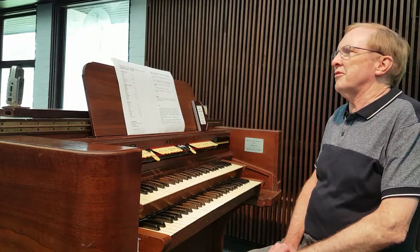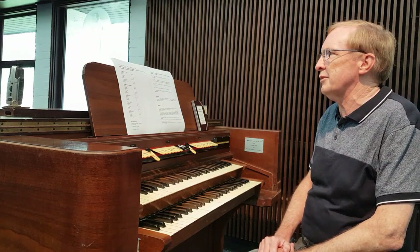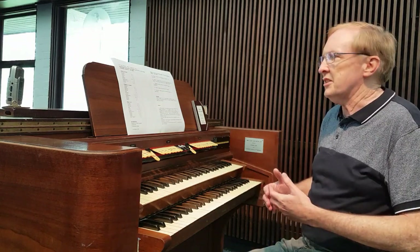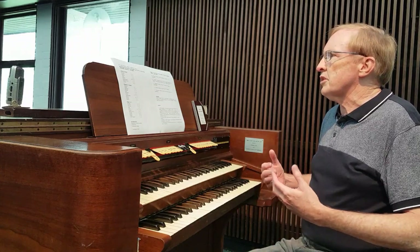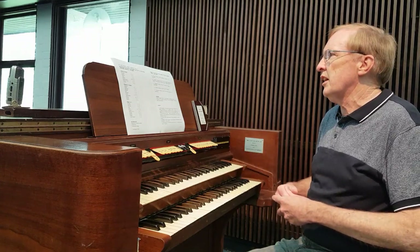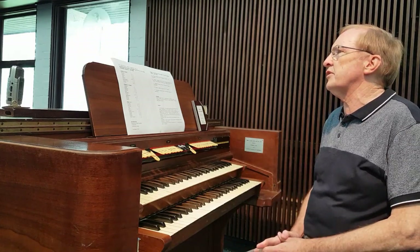I'm sitting here at the console of the organ of St. Matthew's Anglican Church, West Pennant Hills. The organ is an extension organ, and we'll come to what that is in a moment. It was assembled from parts that came from various sources. This was done by Douglas Lack in 1972 to 1973.